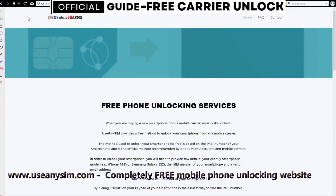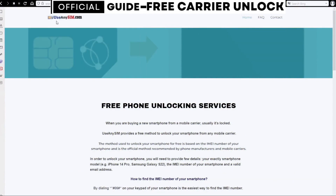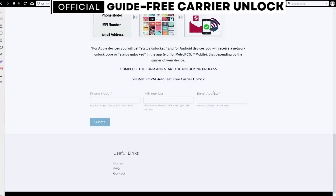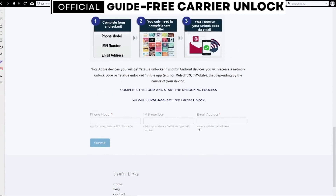On this website we will request the unlock code to unlock this phone, or any other phone you want to unlock. We're going to start by filling out the information in the form here. Once submitted, you just have to wait until they send you your unlock code.